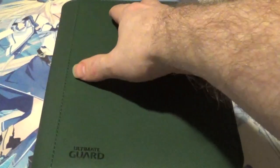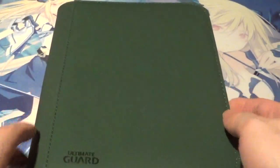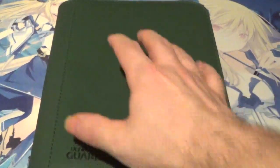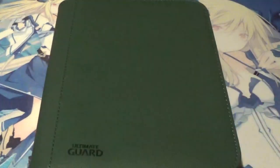Let's talk about the Xenoskin that they claim to use on here, and I gotta say it feels very, very nice — very nice to the touch indeed. You can probably see little tiny dots kind of strewn around that go all the way around the Zip Folio. The closest texture I can compare this to is almost like leather, but I think it's better than leather. It just feels super smooth.